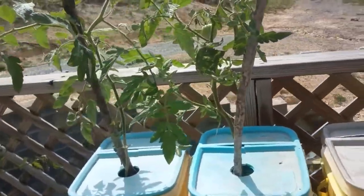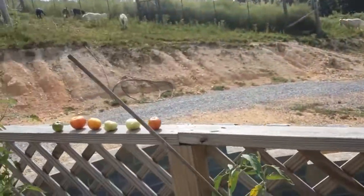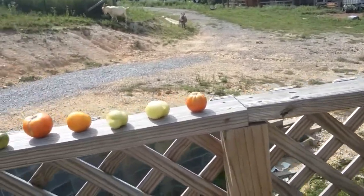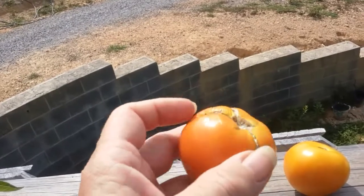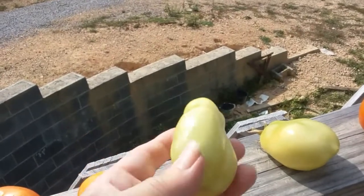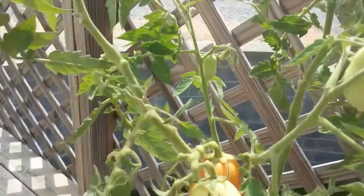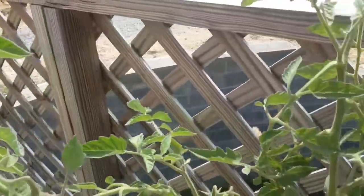At one point our goats figured out a way of getting up here and knocked all the tomatoes off. So we collected the knocked-off tomatoes and put them up on the banister to ripen. The round globe-type tomatoes are Atkinson — they are an heirloom. The more pear-shaped or Roma-type are the Super Italian Paste tomatoes, which I absolutely love. They come out in globs, they're very prolific, and we just love them.